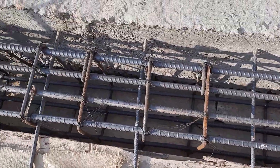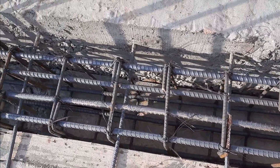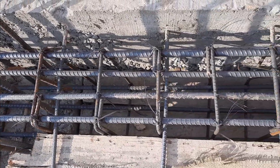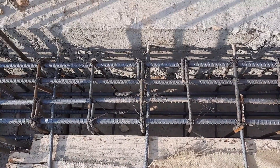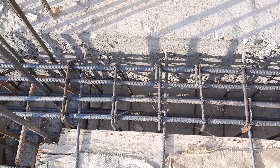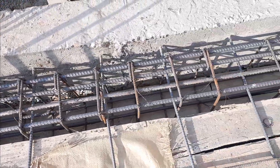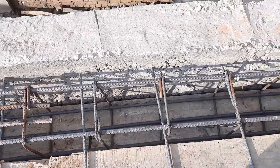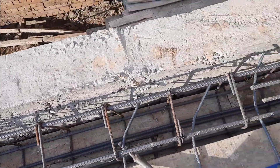The spacing here is 6 inches. The first stirrup should be placed near the column with a minimum of 2 inches. The diameter is 16 millimeters for this floor beam. At the middle, after L by 4, we don't have extra steel rods because there is no negative bending moment at midspan.